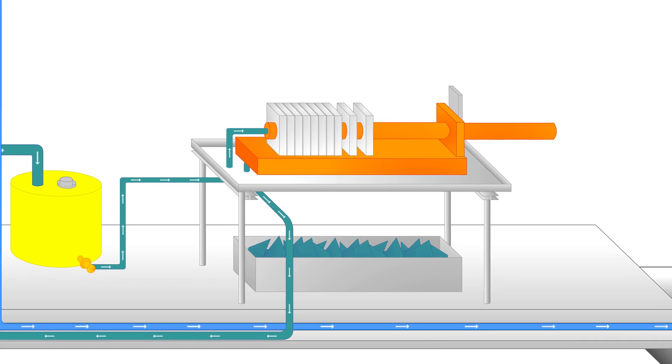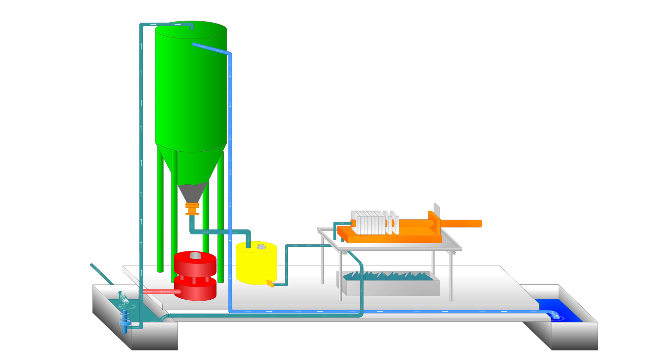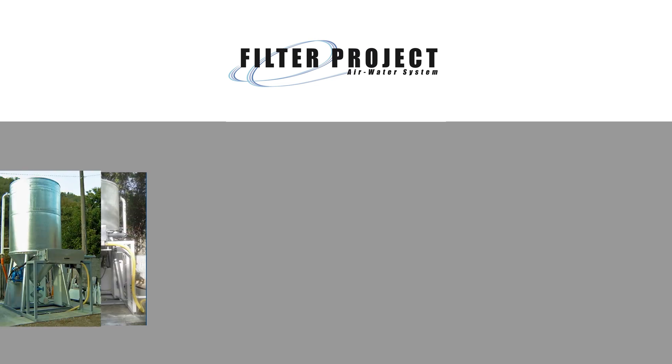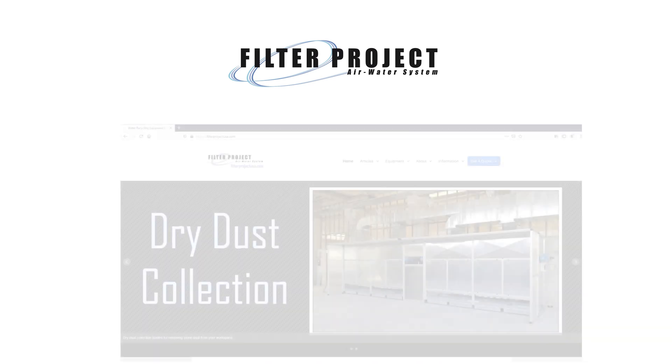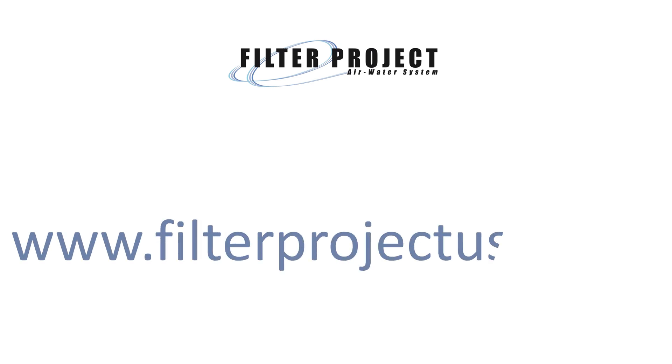As we have seen, the water treatment process is a way of circulating water and particles. By sending the mixture through a cycle of treatments using chemicals and force, water is filtered. Once the water is clean enough to be reused, it is sent back to the shop where it is used a second time. Filter Project has various water treatment plants available. If you would like to find out more about your options, visit our site at www.filterprojectusa.com.